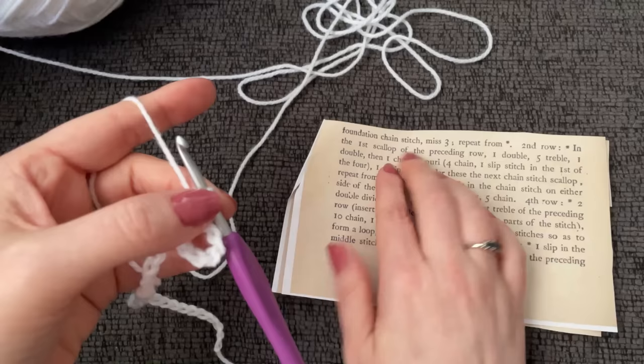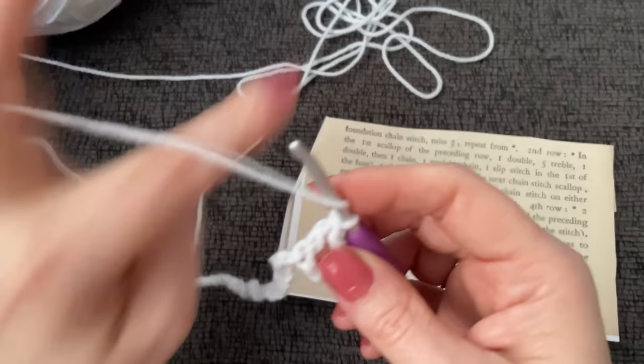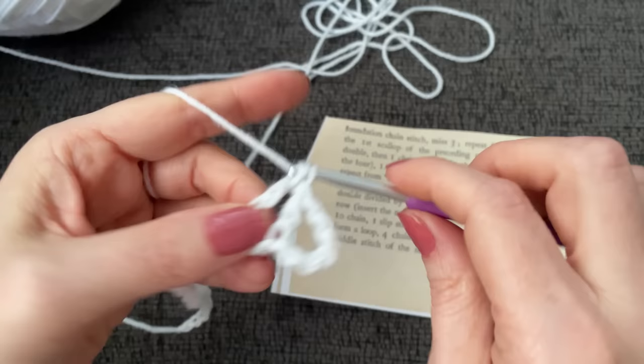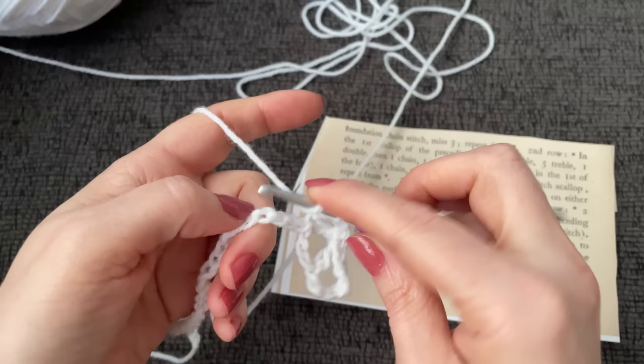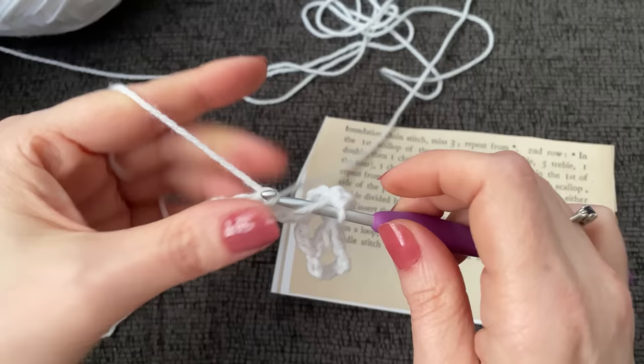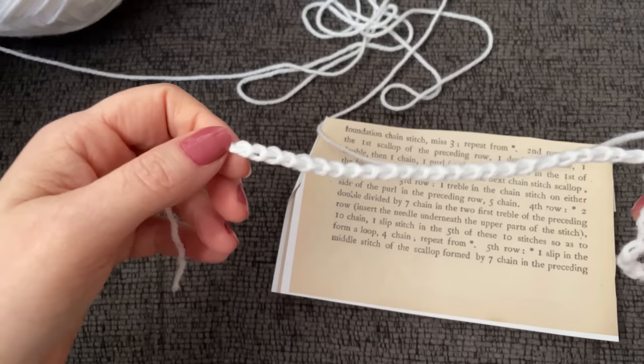Then it says to skip three and repeat, so we're not chaining in between. Skipping three, in the fourth chain over we will work two double crochets separated by a chain three, then another double crochet into the same stitch, and just repeat all the way to the end. Work a double crochet, chain three, and a double crochet. I'm going to continue to work this until the end. If there's one or two chains left on the end, that's fine.